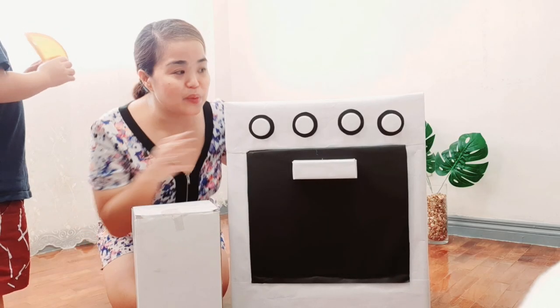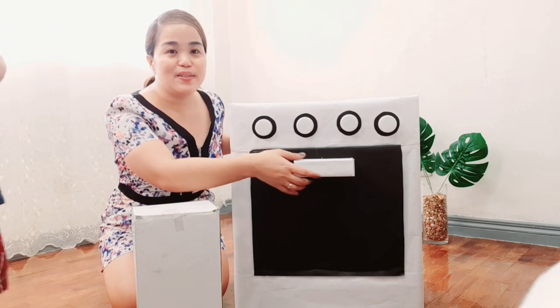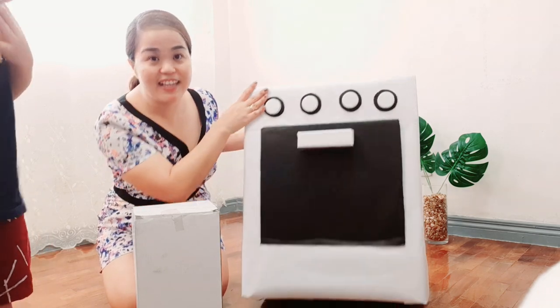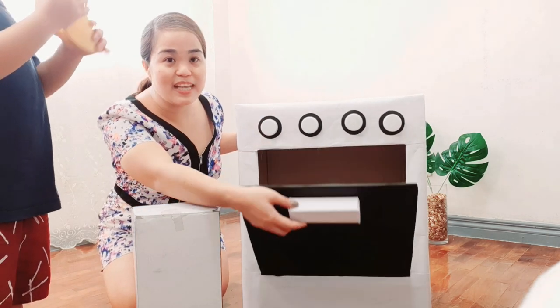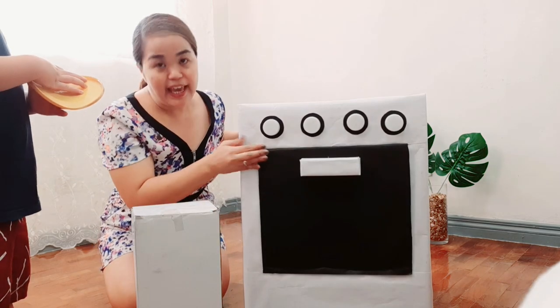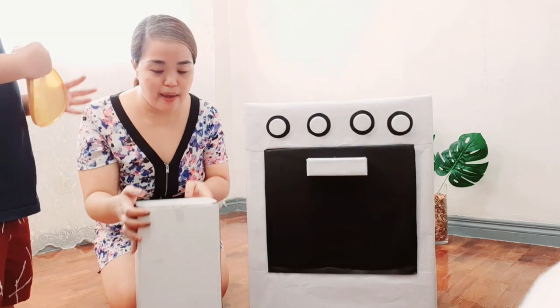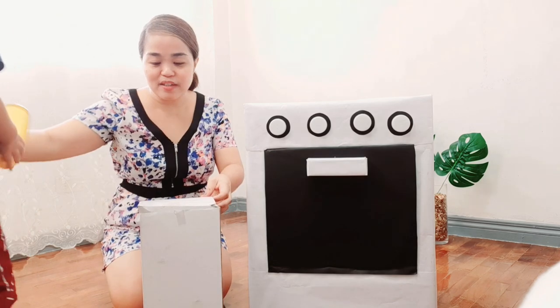So we're done with the gas range DIY. Look how cute it is — it's a great fit for play. And then we bought the kitchen utensils that he can use with it. Open your new toy!